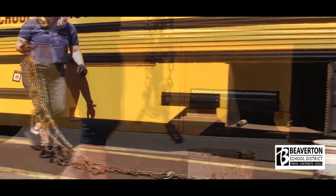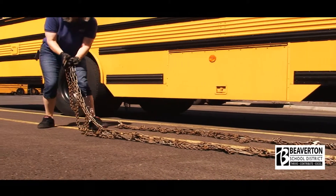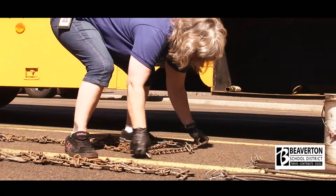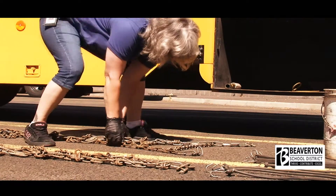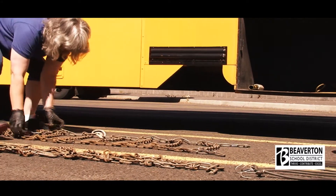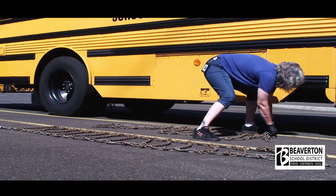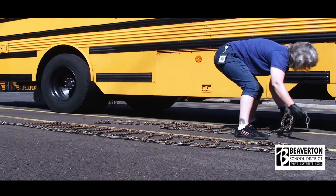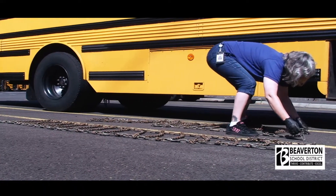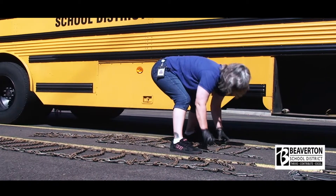Separate chains at the side of the bus, away from the street. Start at one end of the chain and lay it out straight, making sure open ends of crosslinks are up. Work from one end of the chain to the other to make sure all the outside links and crosslinks lay flat on the ground. If they don't, the chain is twisted.